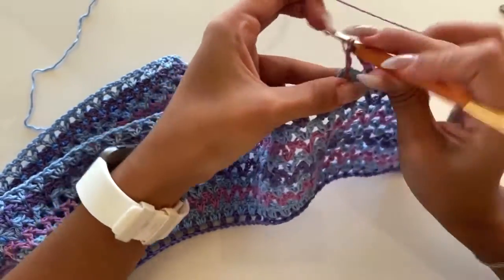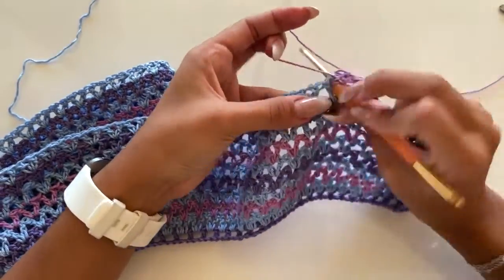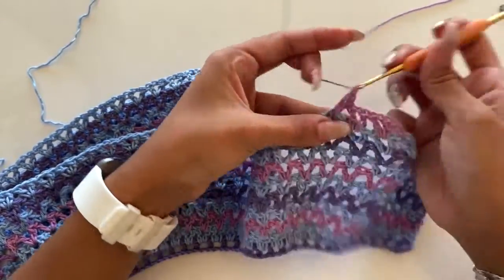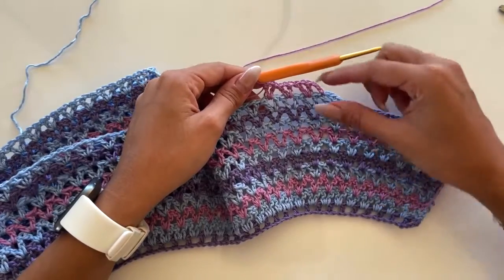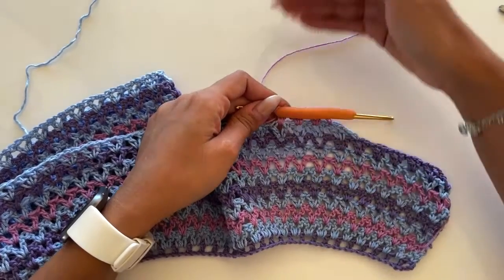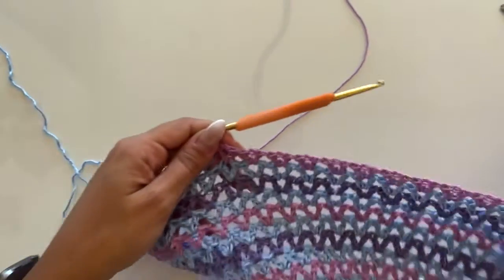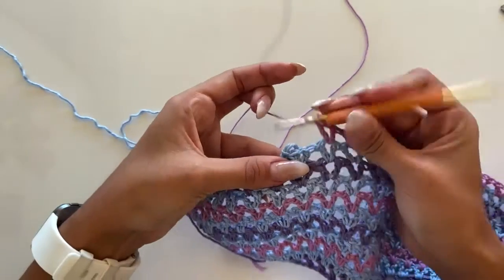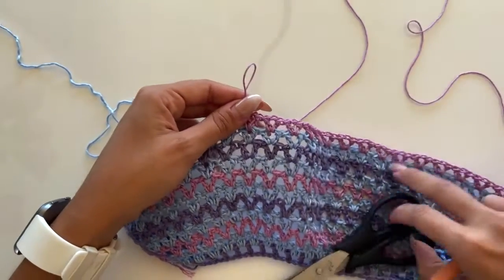Just continue with double crochet, chain one, double crochet — next double crochet, chain one, double crochet — and we will stop not at the end of the row, but until we have one v-stitch in the last stitch of this row. Finishing this row, we make just a double crochet on the right double crochet of the first v of the previous row, and then we can cut the yarn.